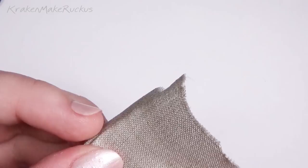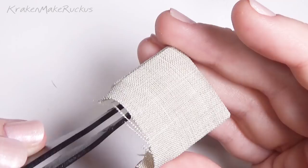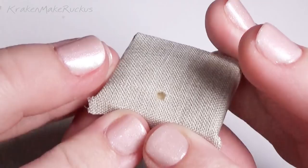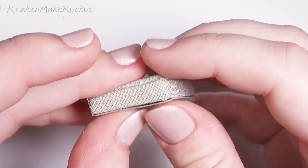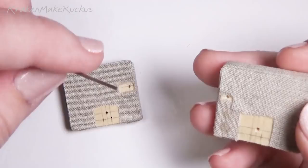I folded three sides of the outside of the armrest inward so that I could stuff it with batting. I made sure to cut out a hole with scissors and then glued around it just a little bit to keep it from fraying. Then I put a flat piece of fabric in the back and cut open where the holes needed to be.